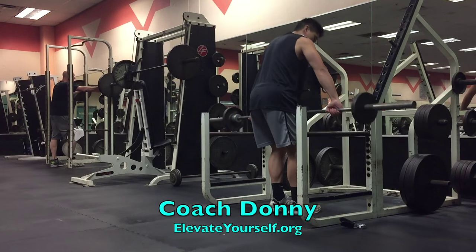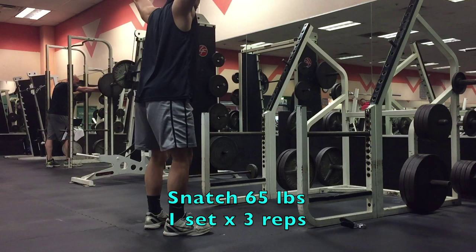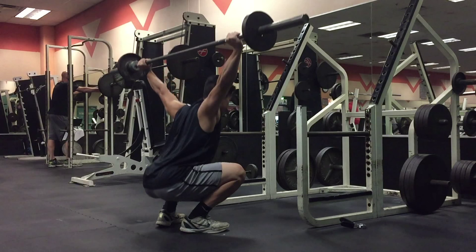What's up YouTube, this is Coach Donnie with ElevateYourself.org. This is a video about my latest jump training session, and I just finished a four-week strength training cycle with some heavy lifting.